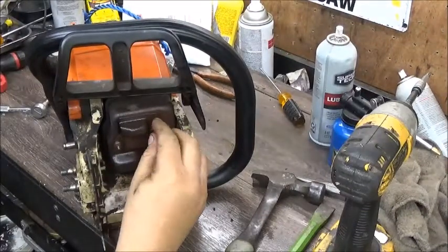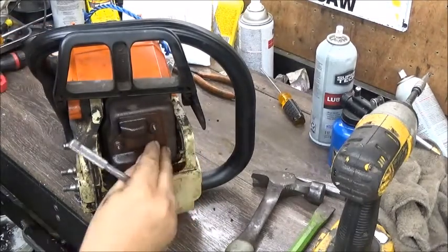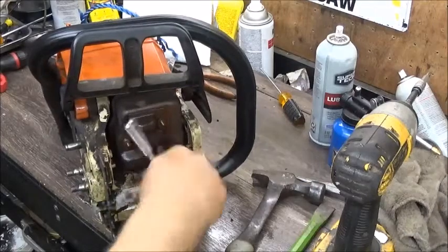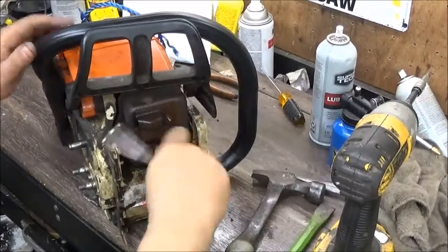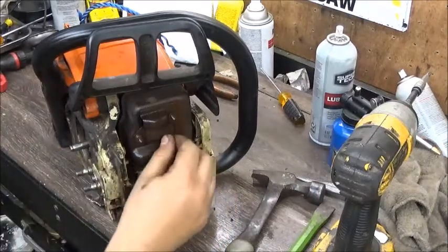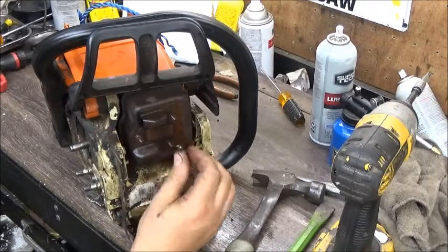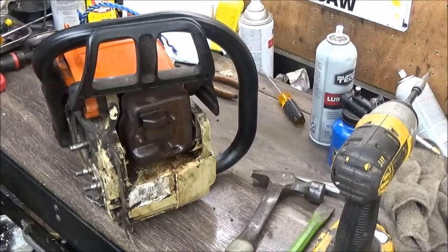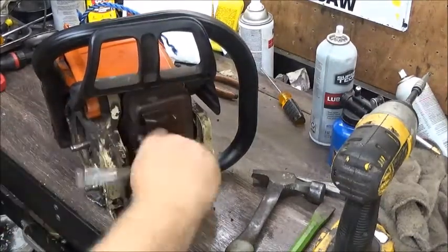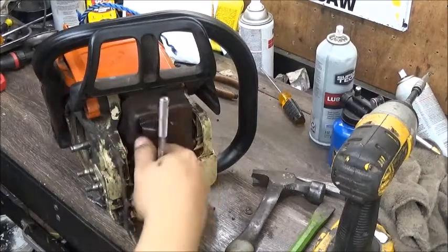It kind of goes in and hooks into the cylinder, then you've got cap nuts that go on it, and you'll have three of them. These saws are really easy to muffler mod because they have that deflector. Basically you go in and open that up and drill out the front of the muffler. I'll just tell you - these saws, it's a daylight-to-dark difference in running just doing that. If you have one you're wanting to muffler mod, that's all you have to do - just pull this cover off and put a couple holes in the center of that thing.